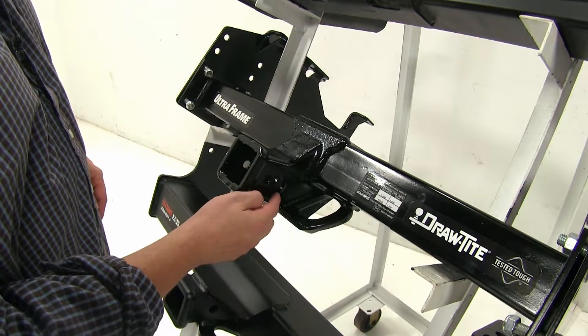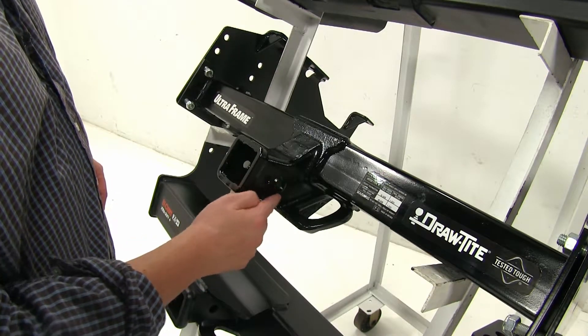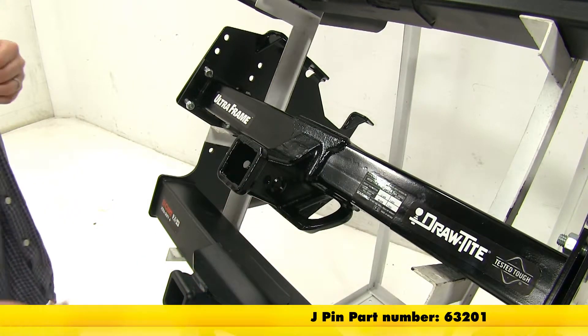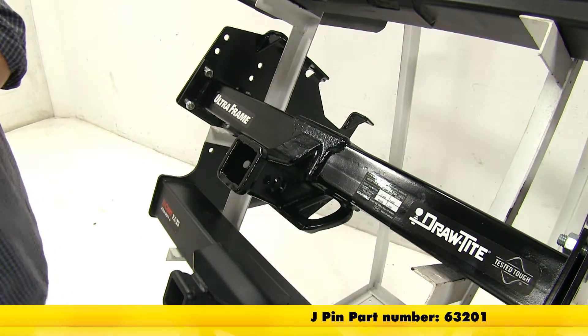Also on the side here, you'll see it has two pinholes as opposed to one, and this also has that reinforcement around there to prevent rattle damage. Now with this other hole here, this can be used with the J-pin stabilization system, which will act as an anti-rattle bolt, which you can find on eTrailer.com.